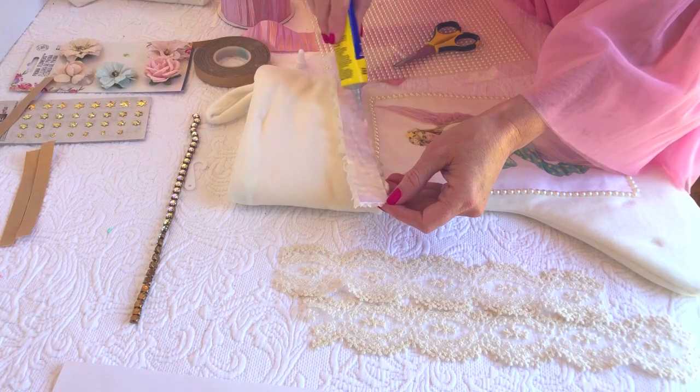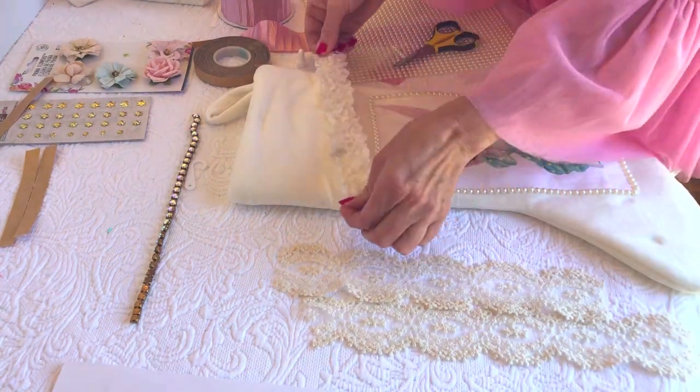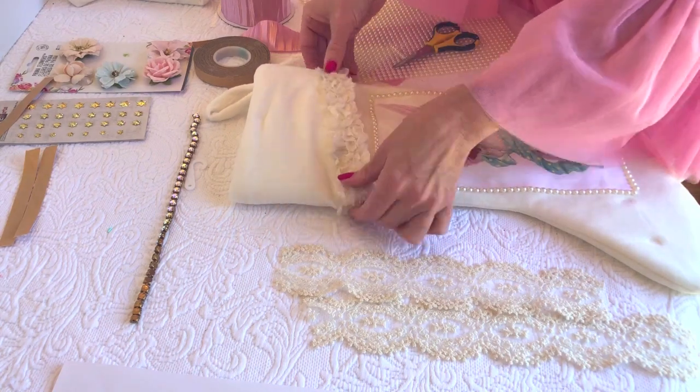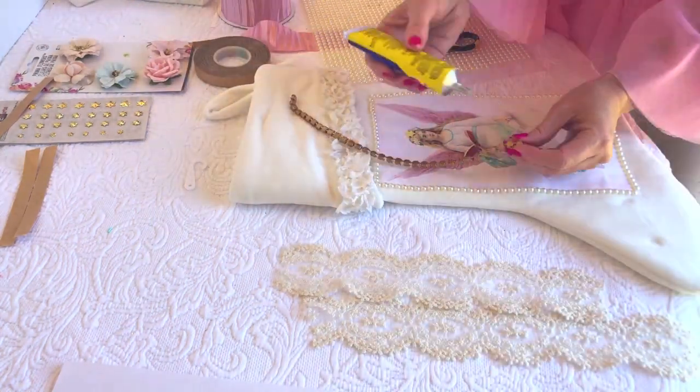Now we are ready to apply our lace trim and our rhinestone to the stocking. I'm using Quick Grip — it's my go-to glue, it dries pretty quickly — but you can also use hot glue as well.